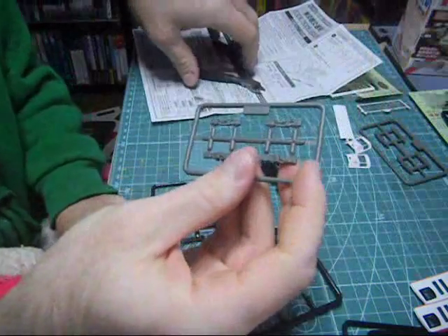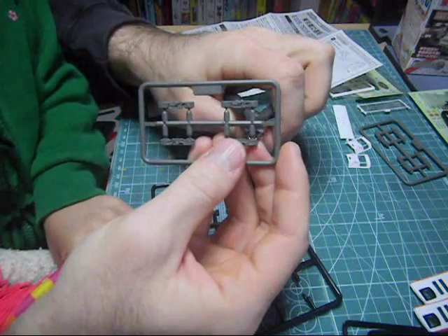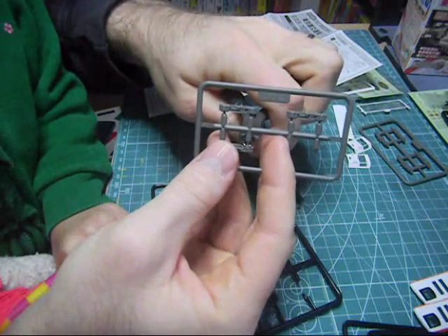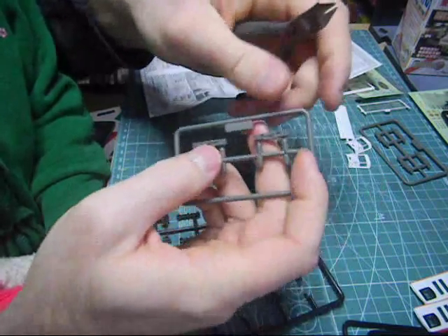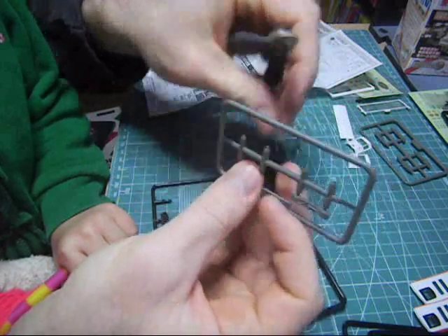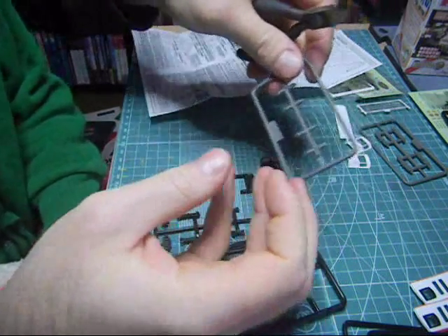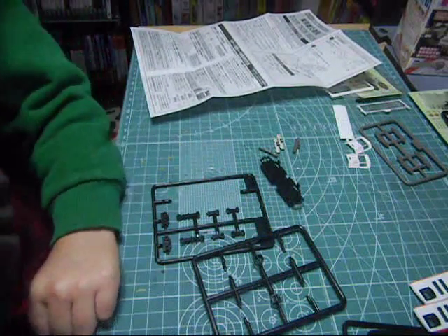Let's take these thingies off — one, two, three, four, five, six, seven, eight. And this goes into the plastic recycling, because that's what we do.